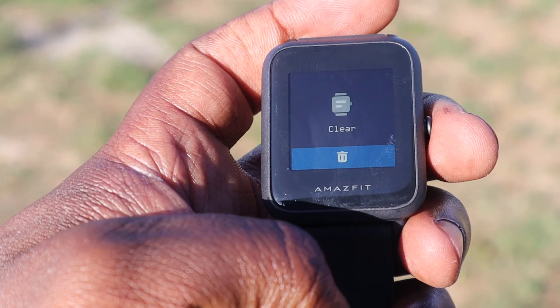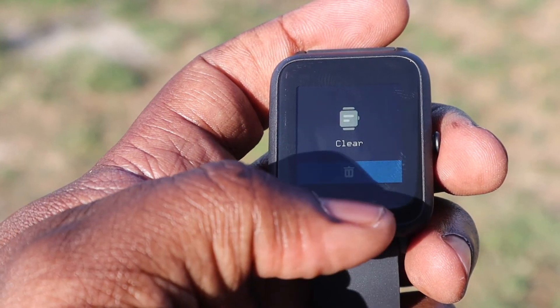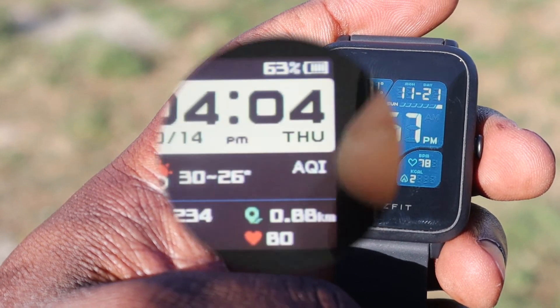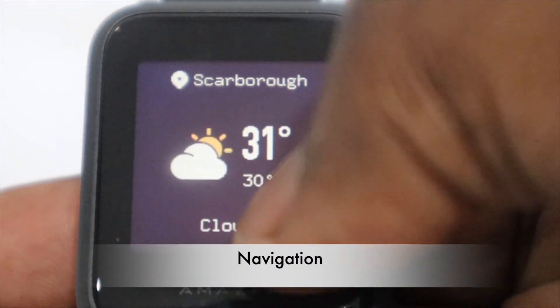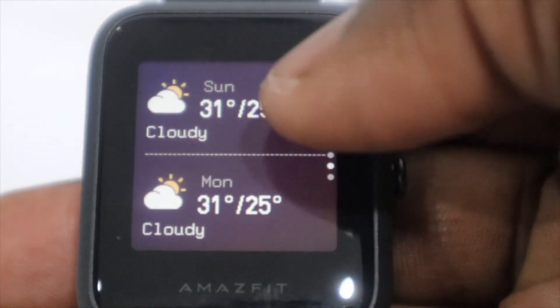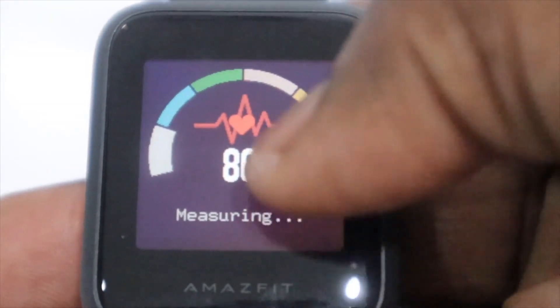Similarly, while it is handy to have your watch alert you of an incoming call, you're only limited to hanging up or muting that call from your watch — but at least you can see who's calling. Swiping left or right brings up all your widgets in whatever order you assign them in the ZEP app. Straight out of the box, a swipe to the left brings up the weather for your current location, and swiping down gives you more information, including weather for nearly a full week.